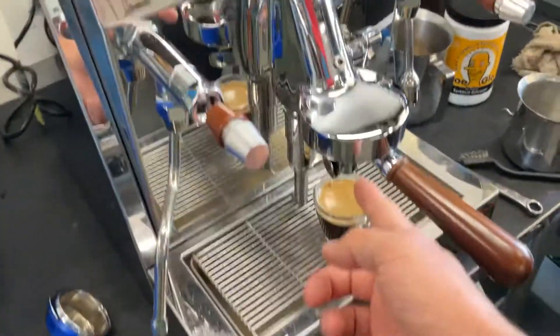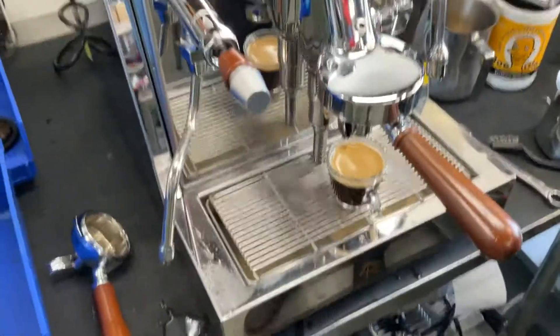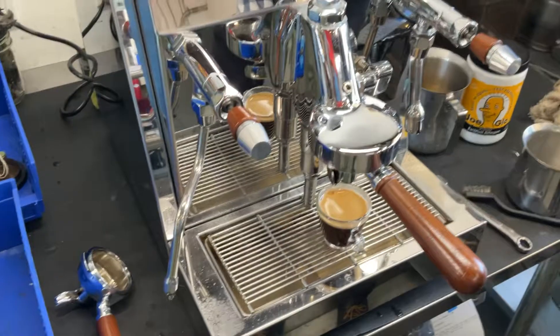New filter on the group head and a group head gasket. And it's ready to go.